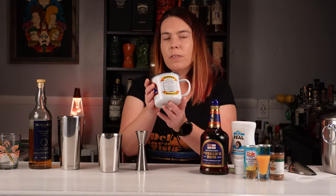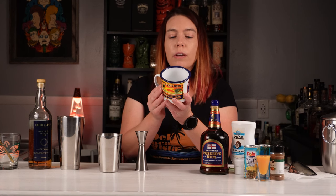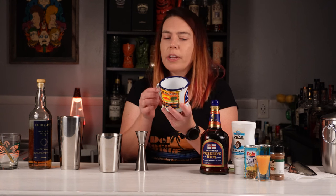Conveniently, Pusser's provides the recipe on the mug itself. You can make it with two, three, or four ounces of rum. I think I'm gonna stay in the middle and use three ounces.